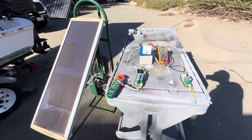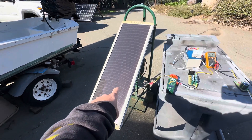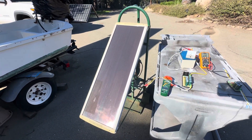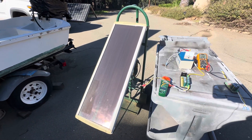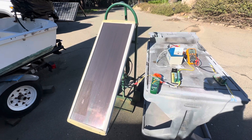Hey guys, welcome to my channel. So this afternoon I'm doing a little video here. I have one of these 20 watt solar panels, just a real cheap one. This one's probably 25 years old or something. It's 20 watts, so it's about 23 volts, usually about 500 to 800 milliamps.